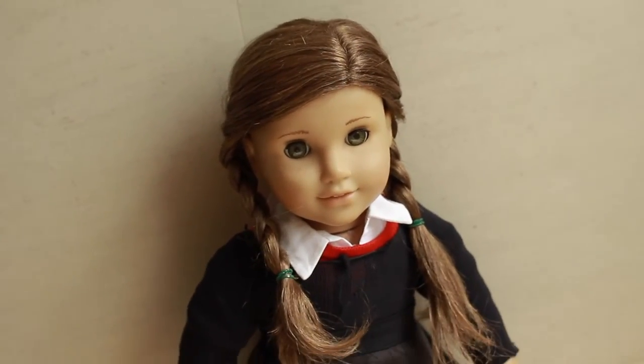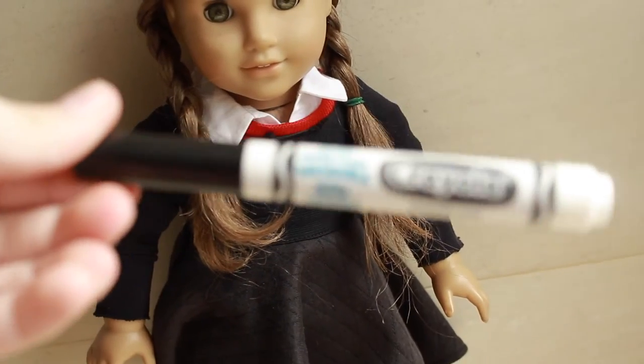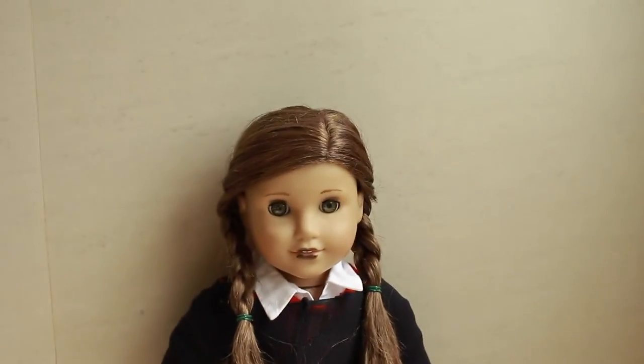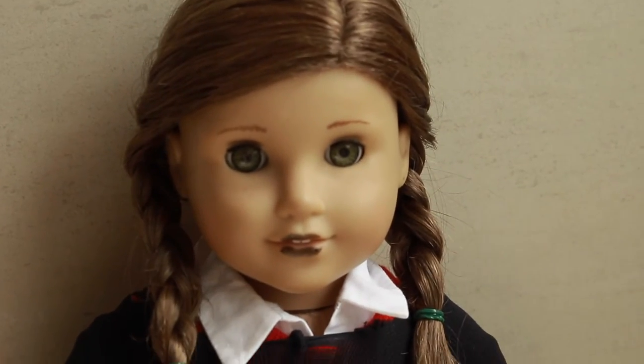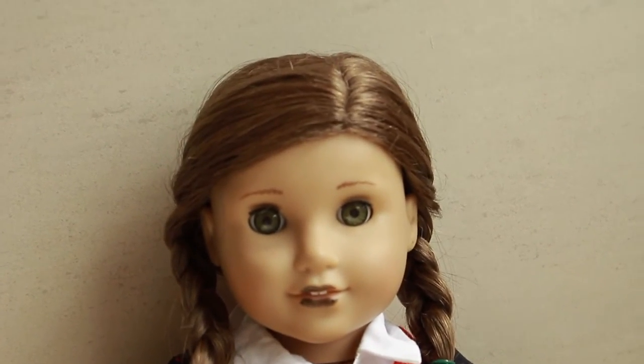If you guys want to add a little bit of an extra touch, go add some black marker to her lips for her lipstick. I just used a Crayola marker. Here is the final look with the lipstick — it looks really nice. As long as you take it off within an hour a day, it'll be fine.